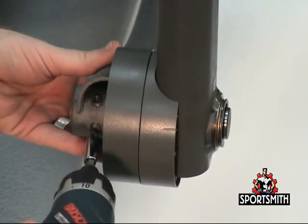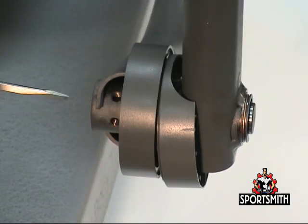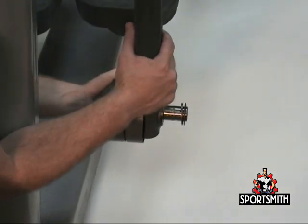Remove the torque screws securing the pedal rocker shaft to the pedal lever, and then slide the pedal rocker shaft out of both the pedal lever and rocker arm.